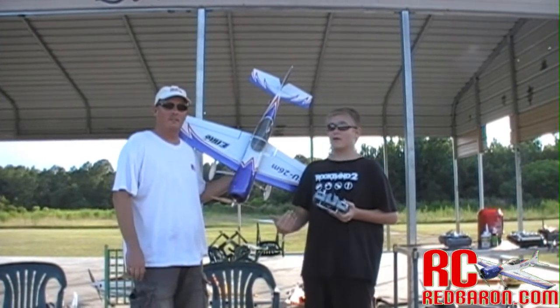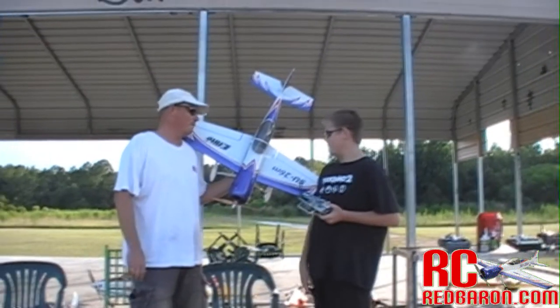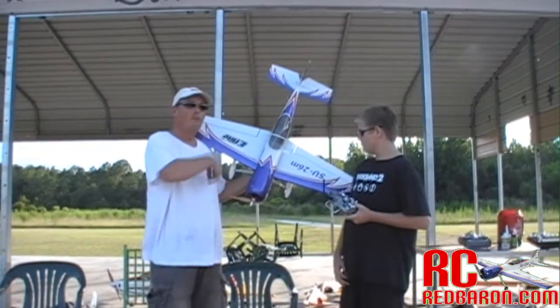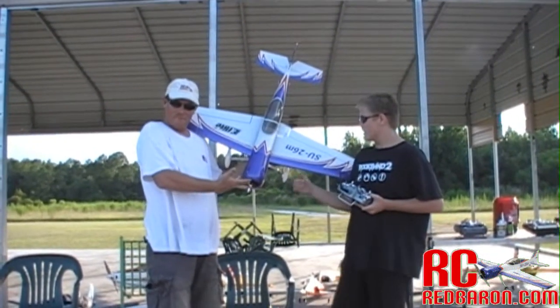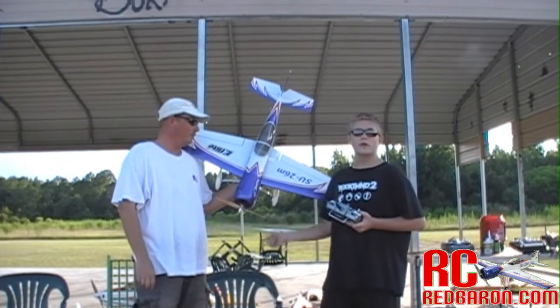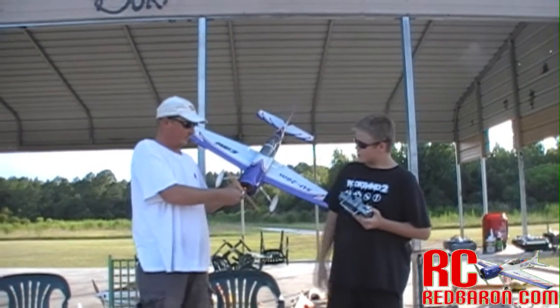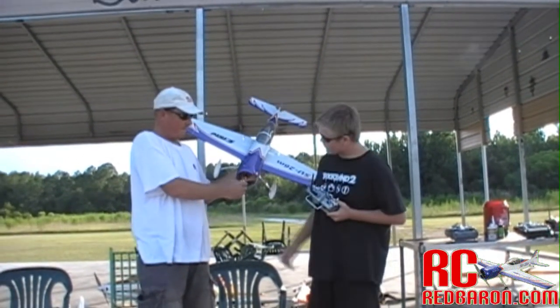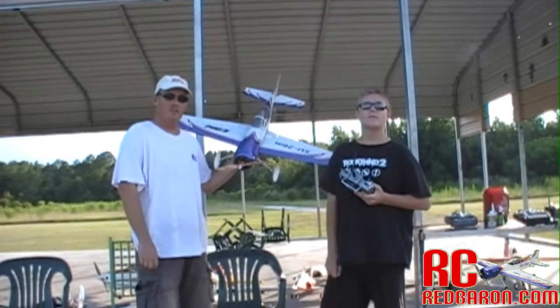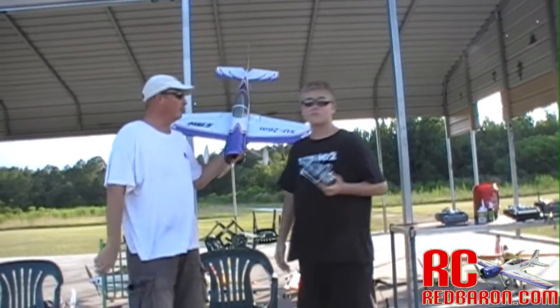Hey, it's R.C. Red Baron here. I'm Zach — it's my dad, R.C. Red Baron. Today we're flying the E-Flight Sukhoi. It runs off a three-cell, three-cell, right? Three-cell 2200. It takes a 12.6. It's running a Turnagy 3542, 1100 KV.